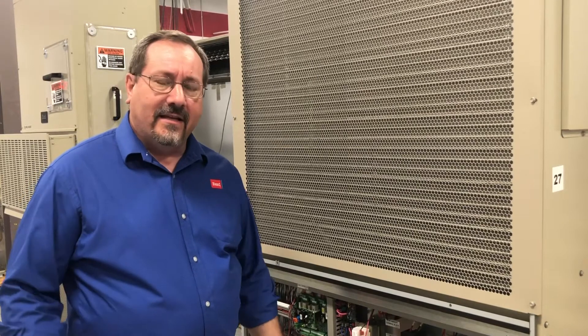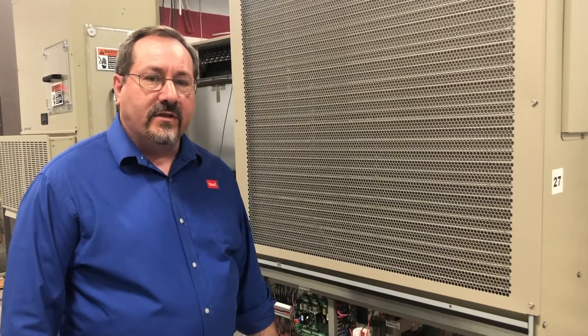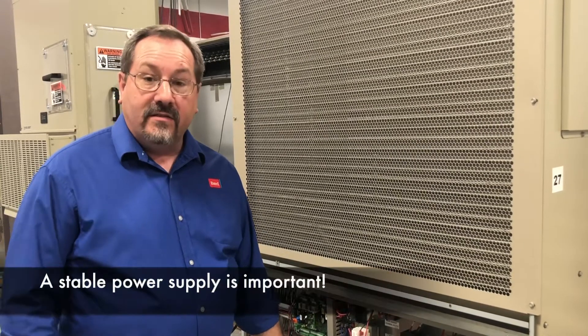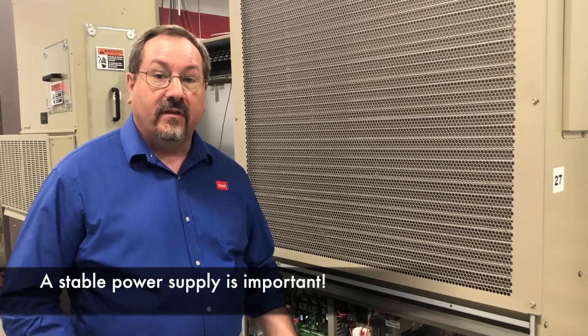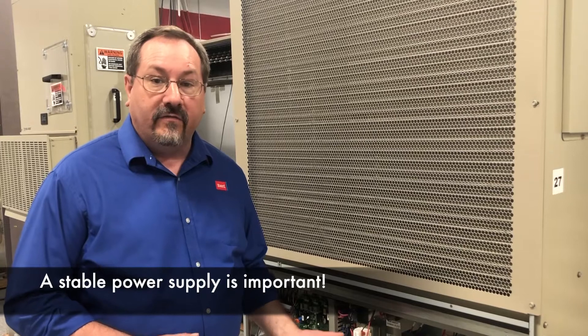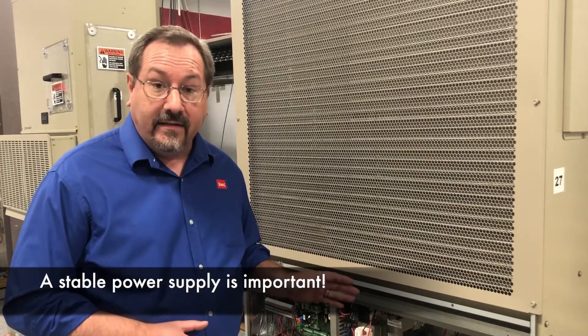We talk to a lot of guys on the phone and we ask them, how's your power supply? And they say it's fine, but it doesn't really matter. So yes, having a stable power supply is critical for the life and the reliability of an HVAC unit. So we're going to talk about how that impacts compressor starting today.